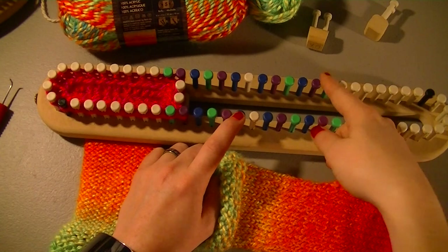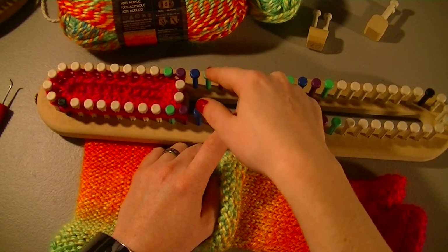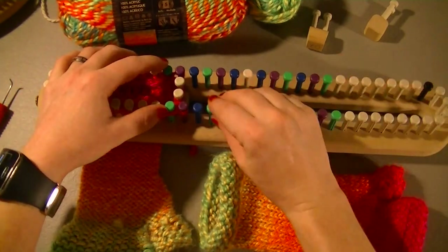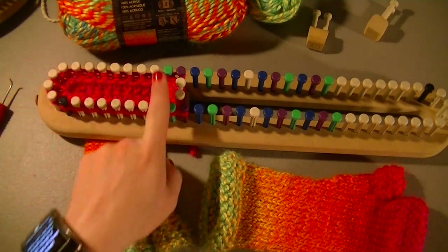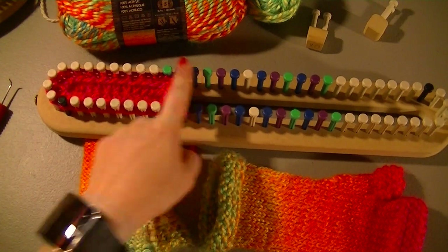Count the same on the other side: green, purple, blue, green, purple, blue, then an empty peg, blue, purple, green, blue, purple, green. What this does is marks off the different sizes — green is for small, purple is for medium, blue is for large.